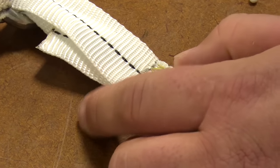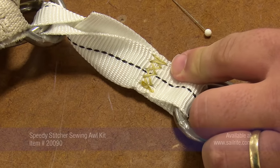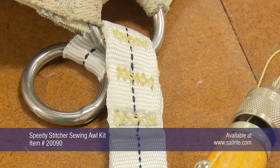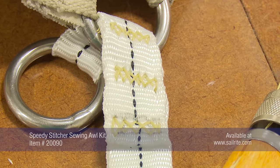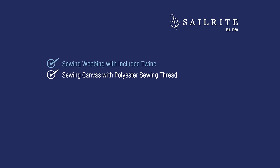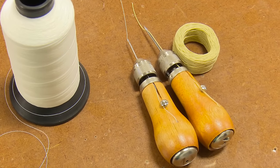This dog ear on the sail is almost done. We still have to put in four more rows, and here it is complete. You can't see the fourth row, but this should provide ample support for the dog ear on the sail. Coming up next, we'll be using the Speedy Stitcher with regular polyester sewing thread and the smaller needle that you can purchase from Sailrite. This will enable you to sew with a much lighter thread so it's not so obvious.